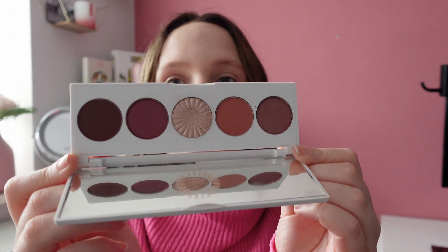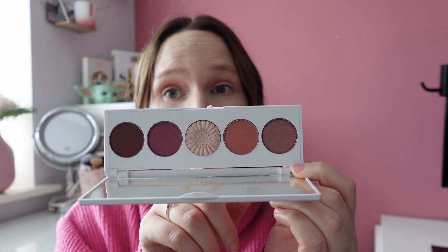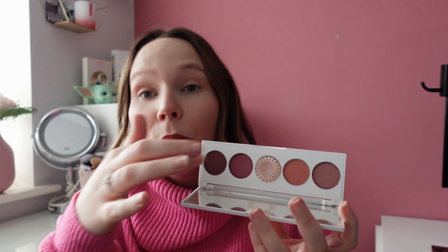The first palette I was working on was the Ofra Signature Palette Symphony. The shade in the middle is absolutely beautiful — my favourite in the whole palette. It's one I'd mostly take travelling with me. These are the types of shades I go for on a daily basis. I hadn't tried an Ofra palette before bringing it into this project; I got it recently in a mystery box. This one will be staying in my collection.